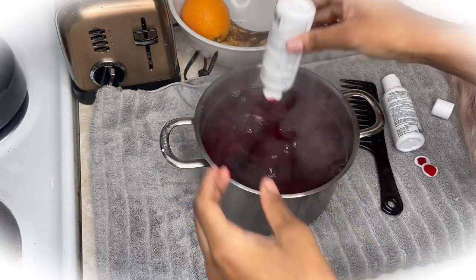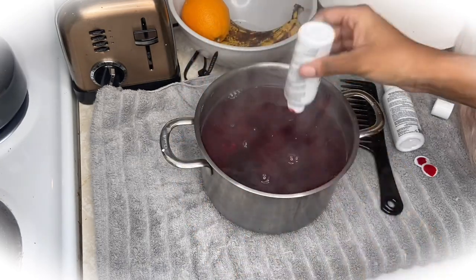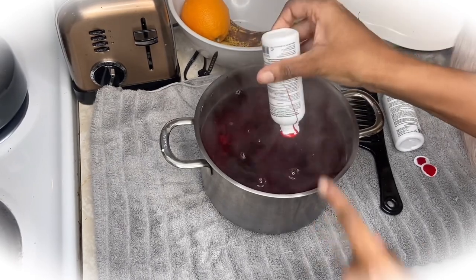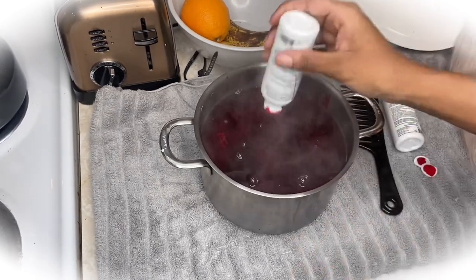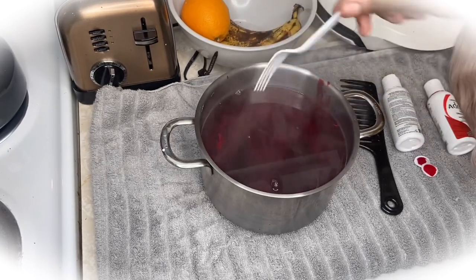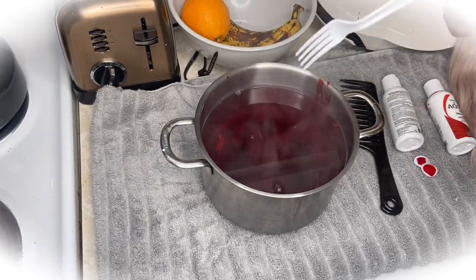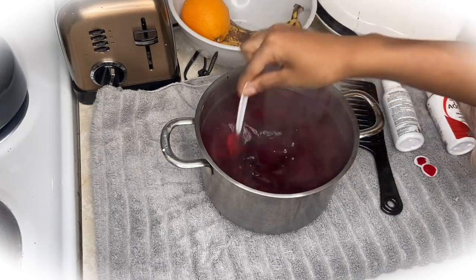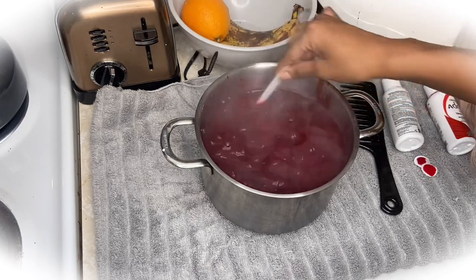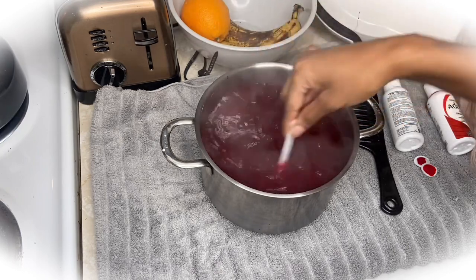Just a little side note guys — wear gloves! I didn't wear gloves and I got dye all over my hands. If you don't care about the dye getting on your hands, or if you feel like you can do this without the dye getting on your hands unlike me, then be my guest. But clearly I cannot do this without getting dye on my fingers, so next time I will definitely wear gloves.